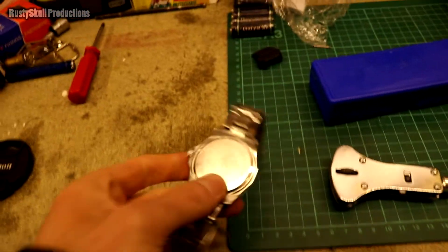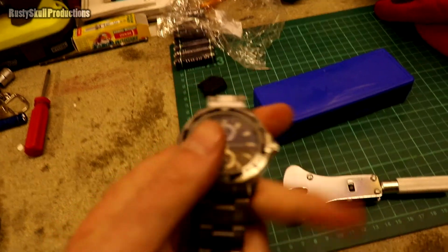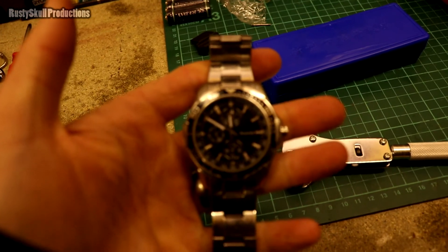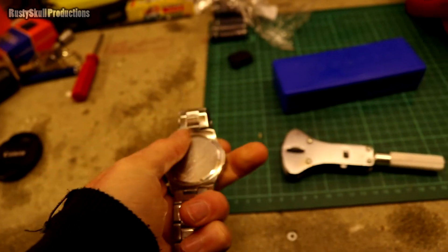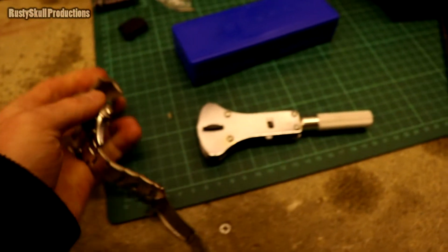If you went to the jewelers to get the battery changed — and this isn't even an expensive watch, it's about ten or twelve years old — the last time I inquired it was 50 quid just to have the battery changed. And I know Rolexes and other expensive watches are upwards of a hundred pounds.